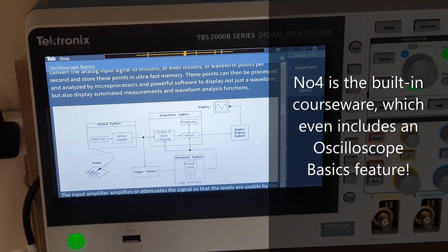Keen to learn more about oscilloscopes? Well, the TBS2000B has you covered. It has a brilliant oscilloscope basics built-in package that allows you to learn on the scope itself.